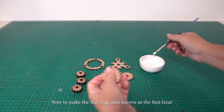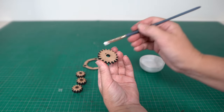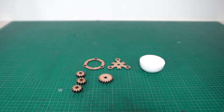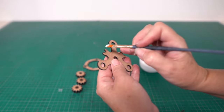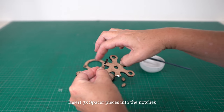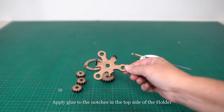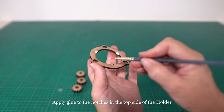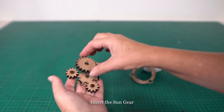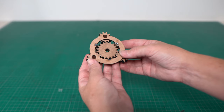Now I will make the sun cog, also known as the sun gear. The planet gears will rotate around this sun gear, which is why this is called a planetary gear — I'll show you how it works shortly. These parts here will form the framework for the planetary gear. I glue three spacers onto the bottom side of the holder first. Once the glue is dry, the top side of the holder can be glued on, but not before the three planetary gears are inserted into the three holes in the bottom side of the holder. The sun gear fits right into the middle. Now the top side of the holder can be attached, forming part of the planetary gear system. I make two of these all together.